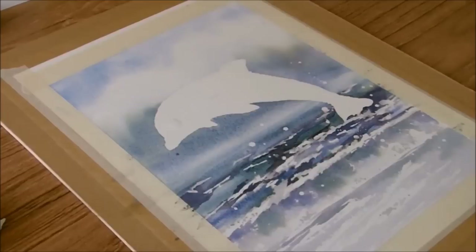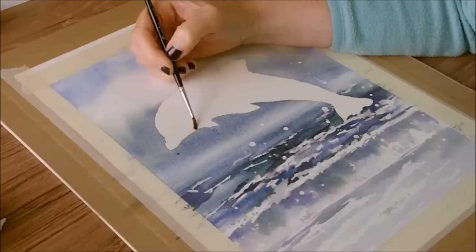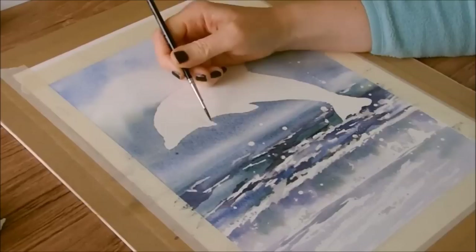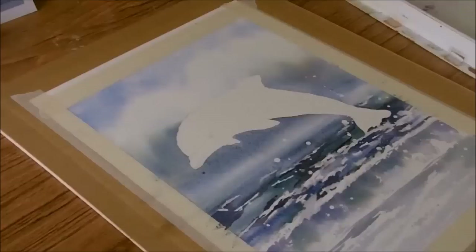The next thing to do is to start wetting the dolphin so he's ready for the washes. I'm using a size 3 brush because I want to wet him really accurately, especially around the outline, getting as close as I can to the edge where the dolphin sits right next to the sky colour. There might be a little bit of bleed from the sky colour coming into the dolphin, but that should be alright because the dolphin will be quite a darkish blue in places anyway.